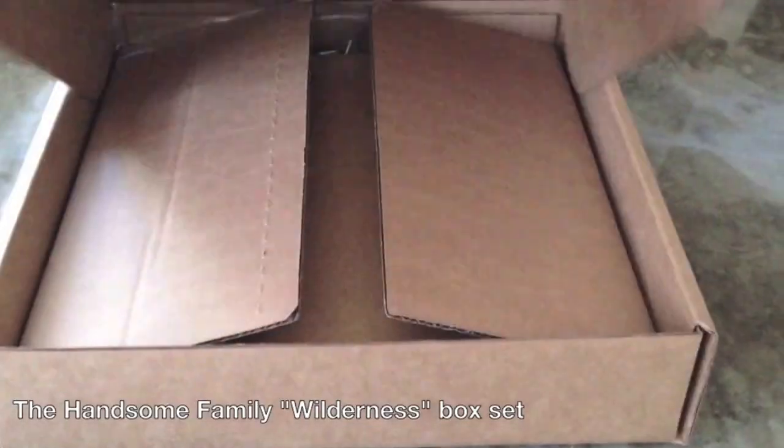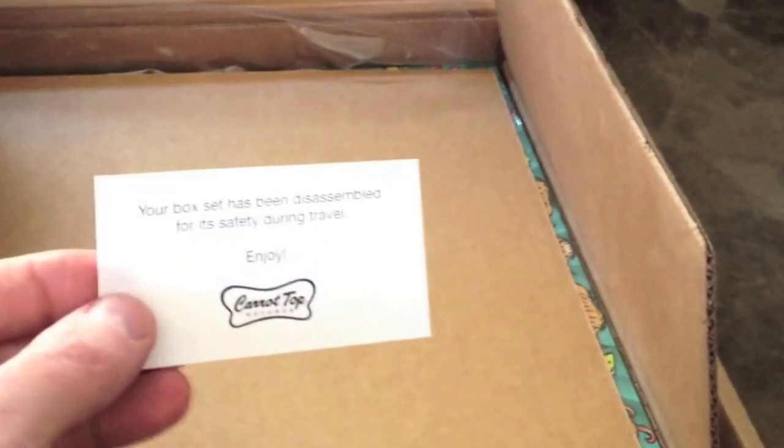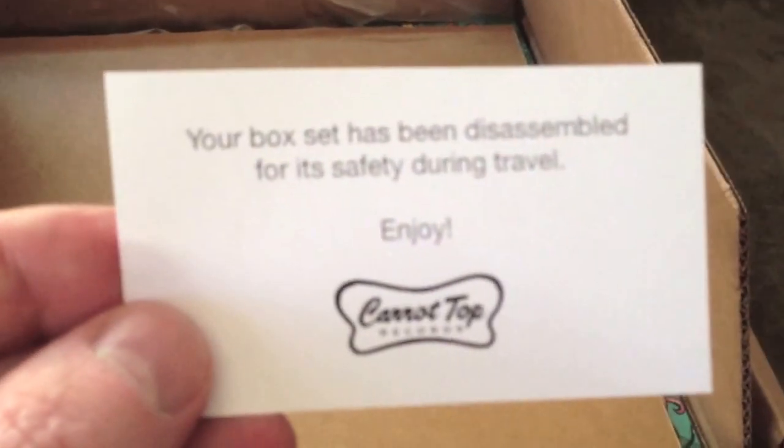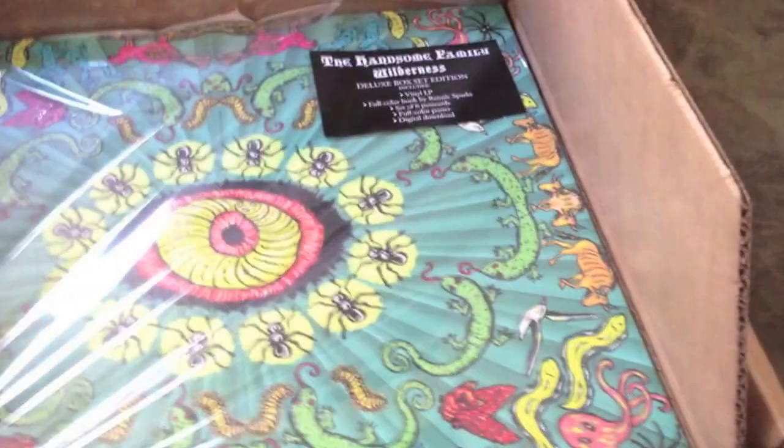So when your box arrives in the mail, this is what it will look like. We've very meticulously figured out how to ship these so hopefully the USPS can't do any damage. You'll have a note from us telling you that we took your box apart for shipping so that the actual box itself didn't get damaged. This one's actually put together, but you'll have a flat on top.